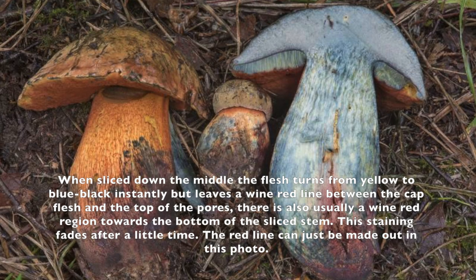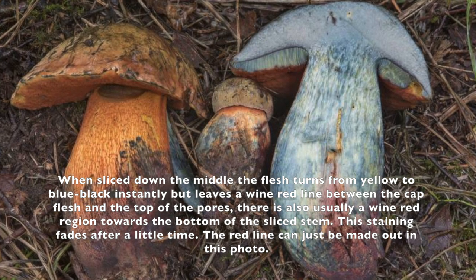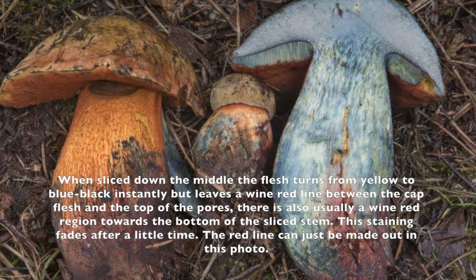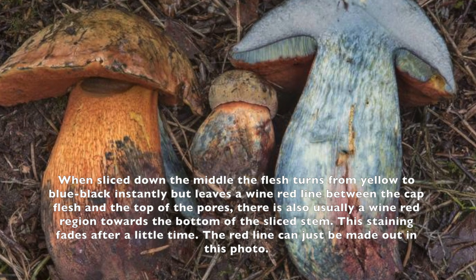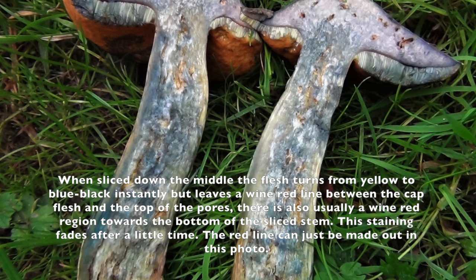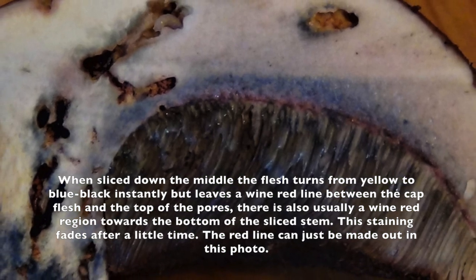When you cut or touch the mushroom, the color changes very quickly to blue, and sometimes it looks quite scary if you are not familiar with this mushroom. However, remember when you cut it, you need to see a red line between the cap and the pore of the mushroom. From the picture you can see that red line.